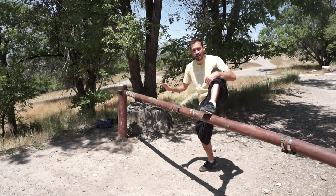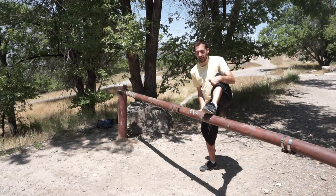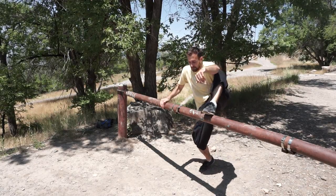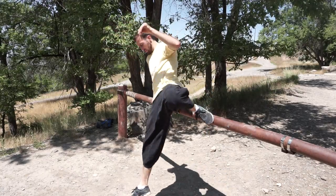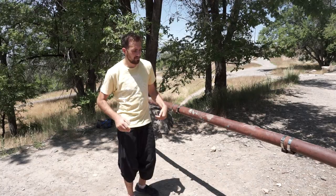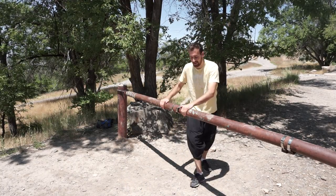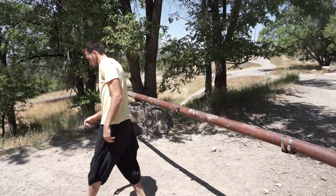I'm going to place my left foot, my right hand, and basically from here all you're going to do is jump slightly and bring your right foot through. You can just practice that motion to get the feel of it. If you need a little bit more security you can use two hands to help you get balance.